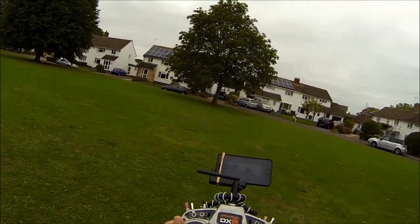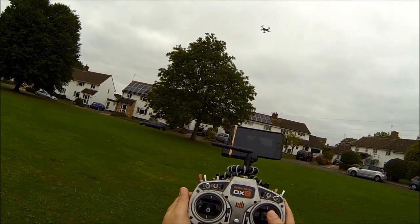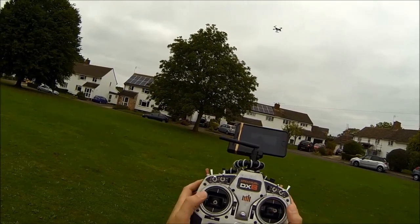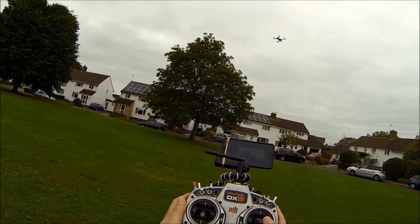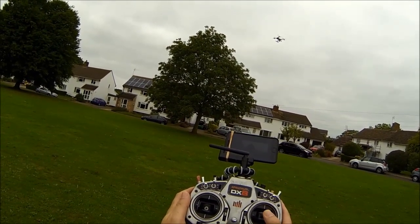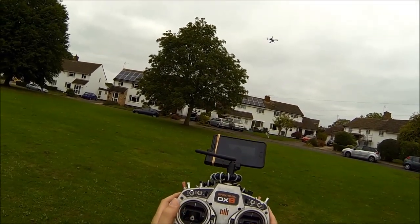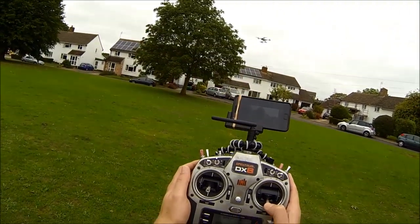I'm now 90 degrees from where I started. If I push forward stick, it'll go away from me. If I pull backward stick, it'll come towards me. And again, if I turn it round, whichever way it's pointing, back stick will always come back towards me, forward stick will go away from me. It also has a safe circle so it won't fly into me. I'm on the limit of that and it won't come any closer.